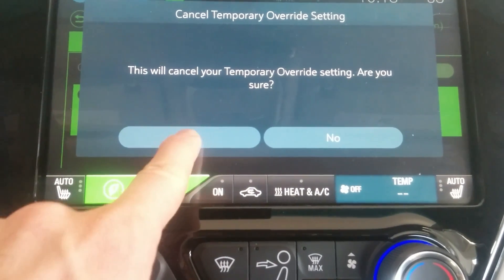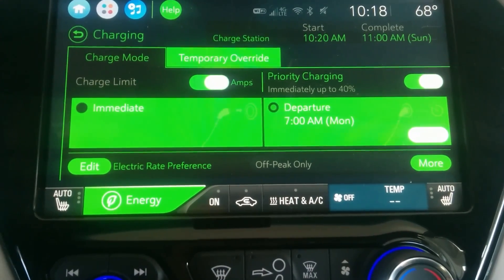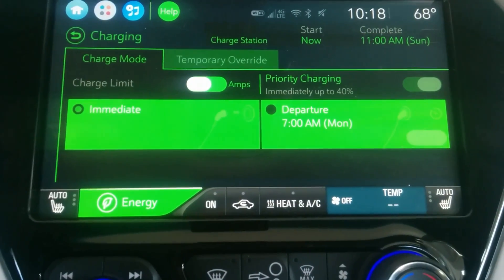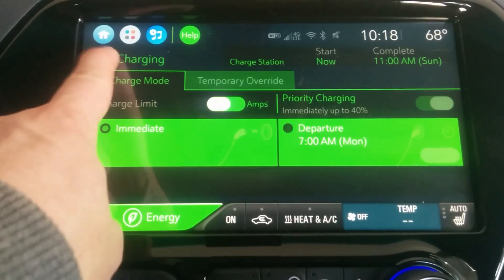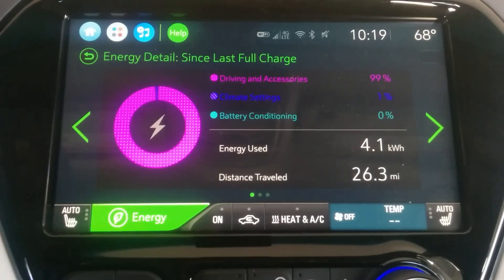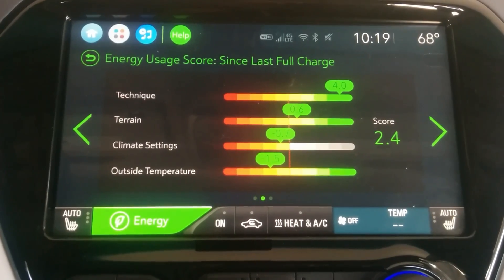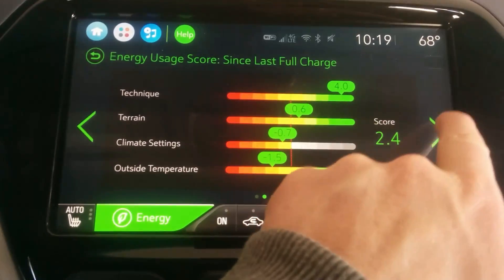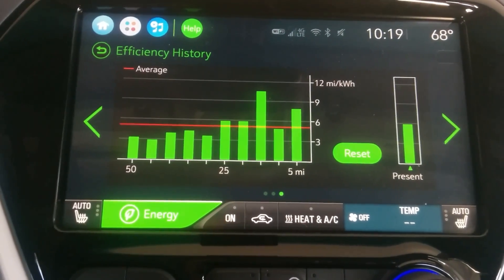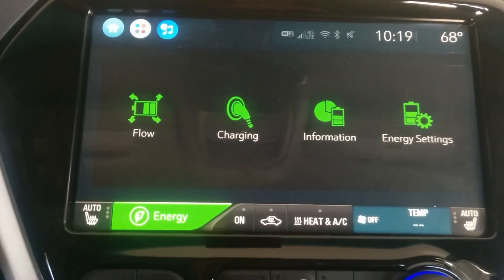Anyway, I'm going to cancel this because my default setting is always going to be immediate charging. For the information screen, this gives you a breakdown of how you used your energy. You can look through different charts — where your inefficiencies and efficiencies were — and check your efficiency history. I just leave it on this view for an easy breakdown.